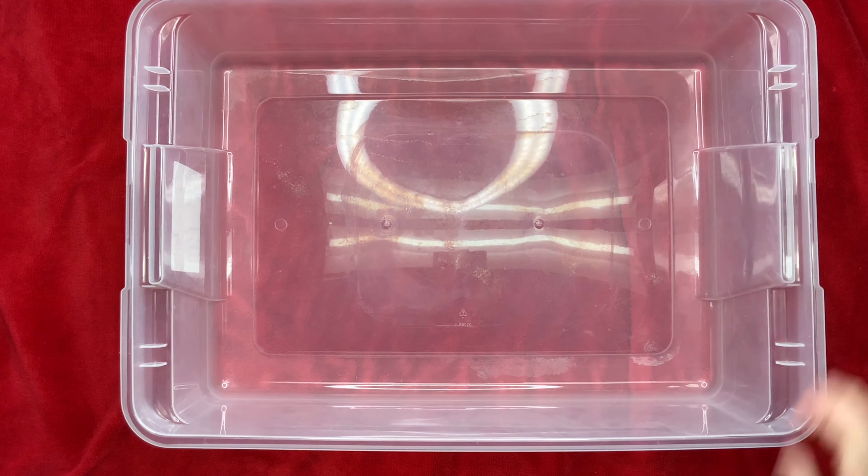For demonstration purposes I'm doing this on my dye table, but I don't do it here. I take it into the house and I lay it on the floor, and I'm able to stack two containers on top of each other and then I just sort of wrap it up like a burrito.